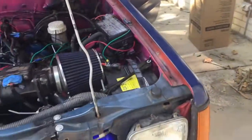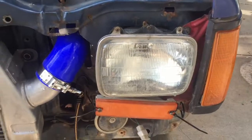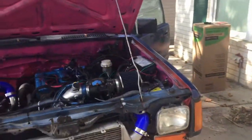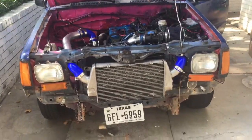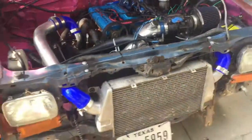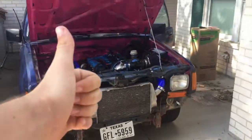We also have an issue where the headlights are not coming on, and I'm still having an issue where the tach is not staying on. For the headlights, I think I'm missing a ground somewhere, so once I take all this stuff out to get to the timing cover I should be able to track down that ground or at least see where the wires are going.